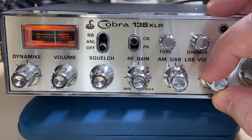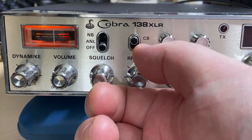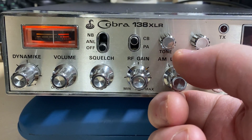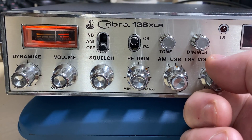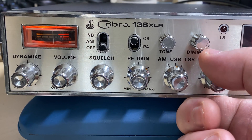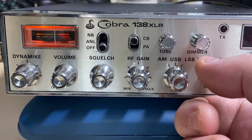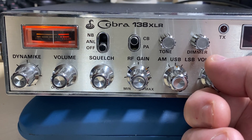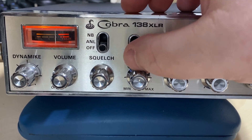So here's the radio and essentially it looks like it's working. The RF gain has been changed into a bounce light and the dim has been changed to the RF gain. It seems to be working well, but the customer did say that it was intermittent on receiving, so we need to try and get it into fault condition and see what's going on.